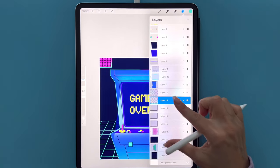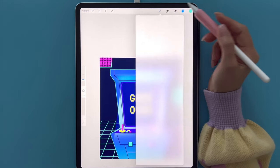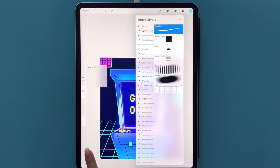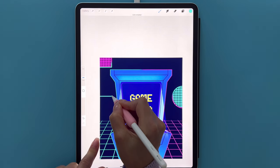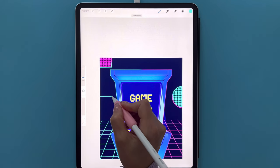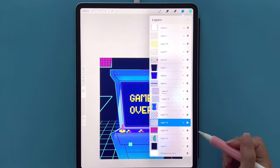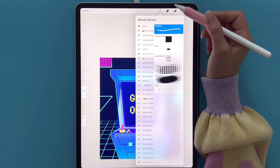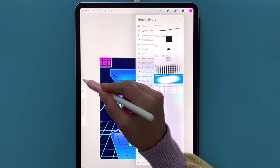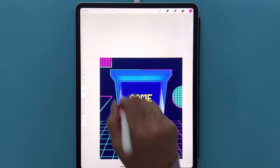Tap the plus sign for a new layer. Go to the Monoline brush again at 15% size, full opacity. Draw a horizontal line and tap one finger to make it perfectly straight, then draw a diagonal line to make a triangle shape. Go to layers, tap this layer and Alpha Lock it. Select the pink color, go to the soft brush at 8% size, full opacity, and color in the top half of that triangle with the pink.